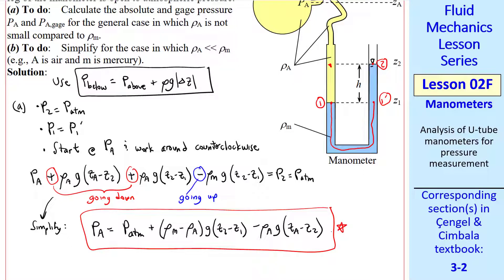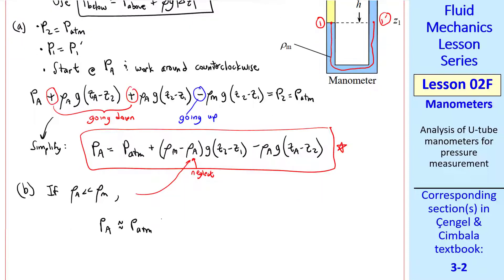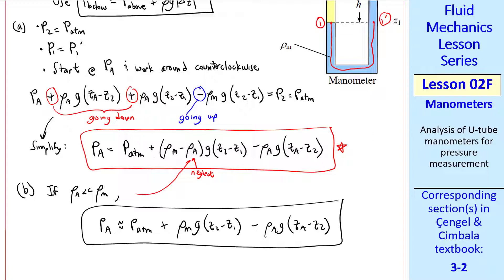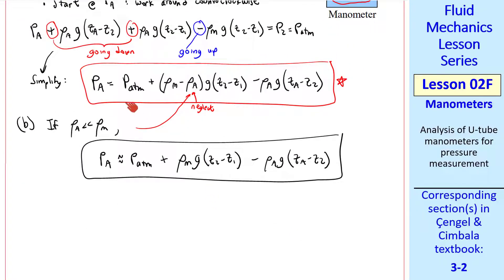This is the general case where we haven't made any approximations about the density differences. In some cases — for example, if A is air and M is mercury — the difference between these two densities is huge and you can neglect rho A. However, I advise solving the general case so it works for any fluids. If you want to simplify when rho A is very small compared to rho M, we can neglect rho A in the (rho M minus rho A) term, but we cannot neglect rho A in the other term. Especially if you're plugging this into software like Excel or MATLAB, include all terms even if some may be negligible. It is best to keep all terms.